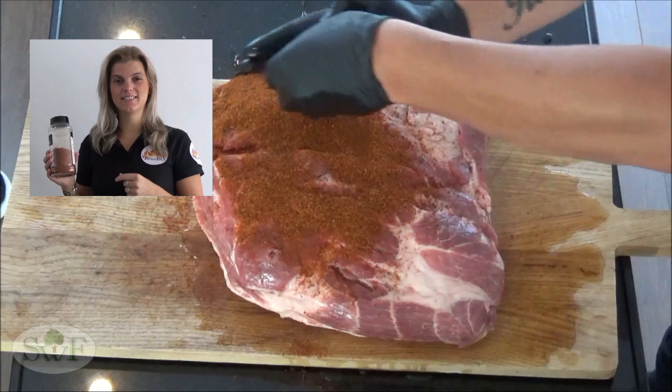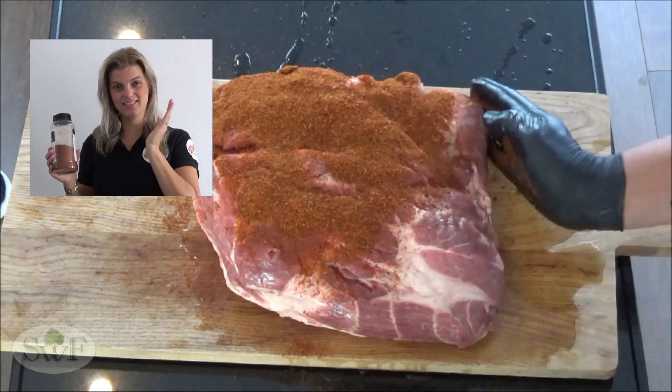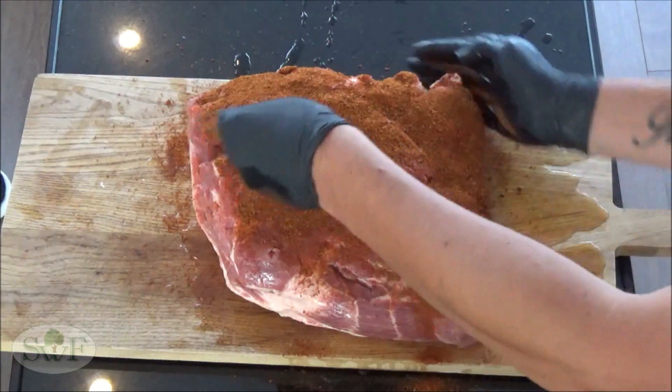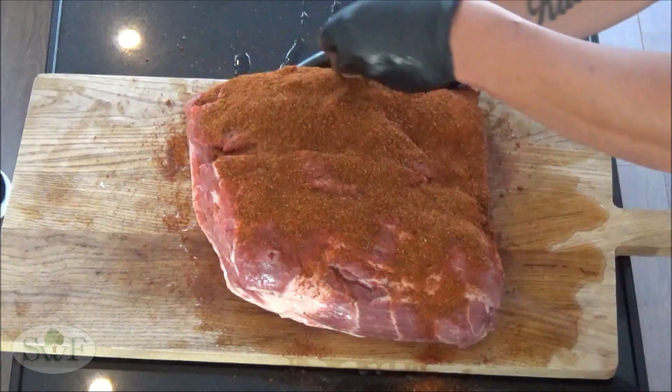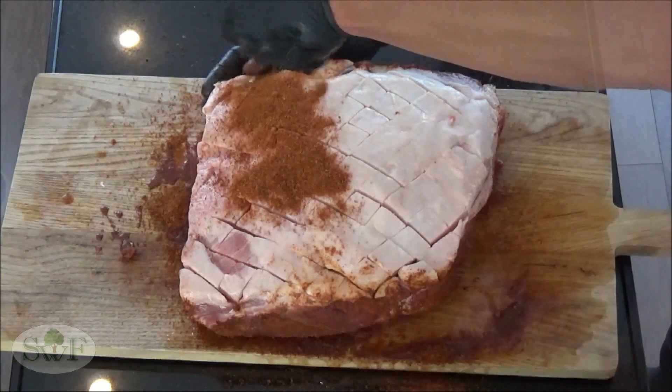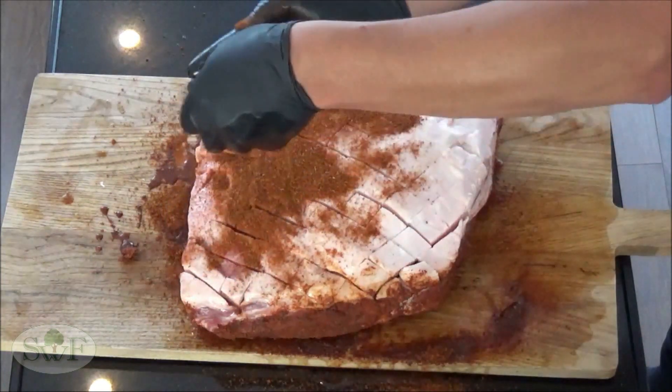After brining, we are seasoning our Boston Butt. Today we are using a pulled pork rub, but of course you can use your own favorite rub. Sprinkle it over the meat and rub it well, on both sides.